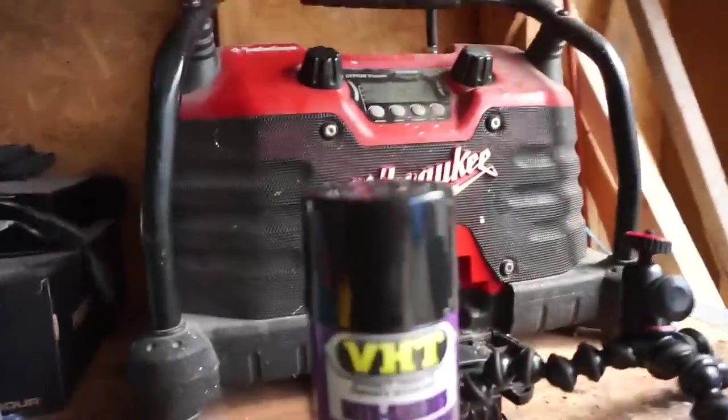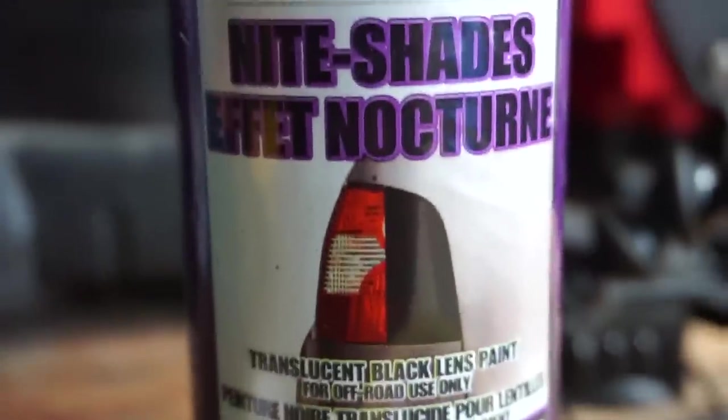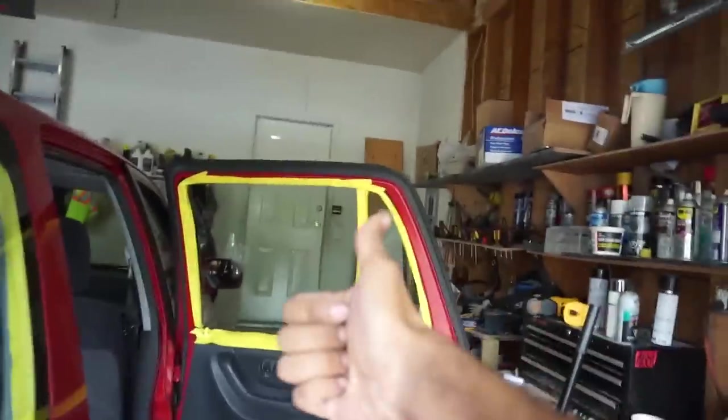So I'm going to try busting a myth. VHT Nightshade — yes, it'll work on lights, but will it work on tinting your windows? Stay tuned, find out next.